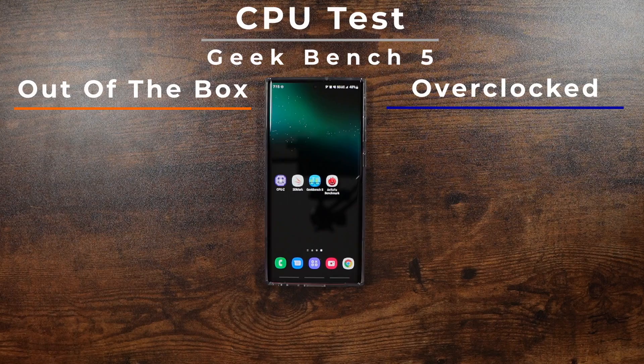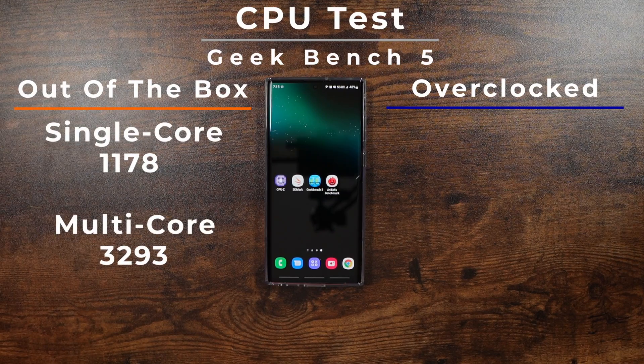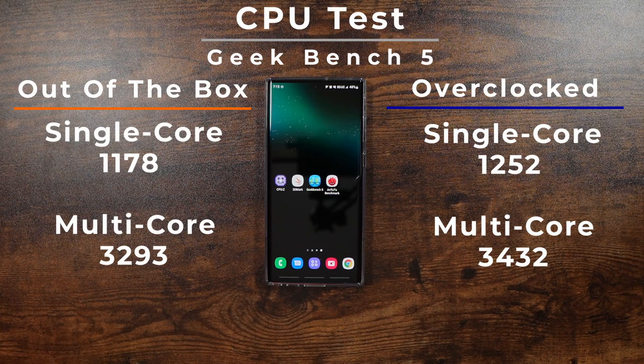Over in the CPU department, we did see a nice bump up as well. We went from 1178 in single core to 1252. And then in multi-core, we went from 3293 to 3432, so a nice bump up overall.